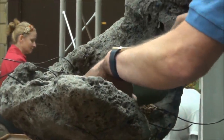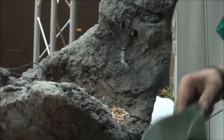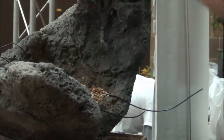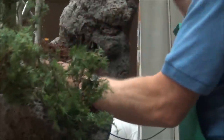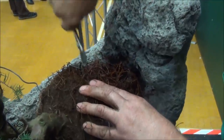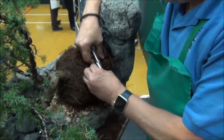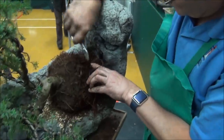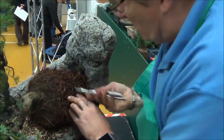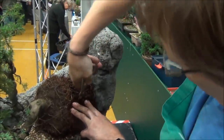John is now adding bonsai soil to the big pot and preparing it in readiness for the tree to go in. He's also wired it up with mesh — all that was done before. Here comes the tree. The anchor wires have been tightened up, and there is a second set of anchor wires which John is going to tighten up now. The tree will be secure in the pot so it won't move, because as the new feeder roots develop, if the tree moves, the feeder roots can break.